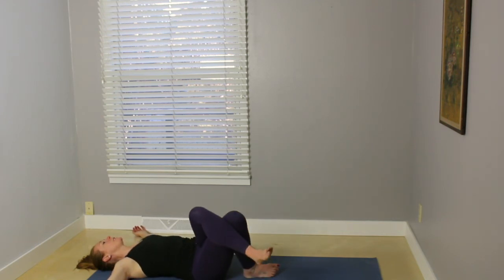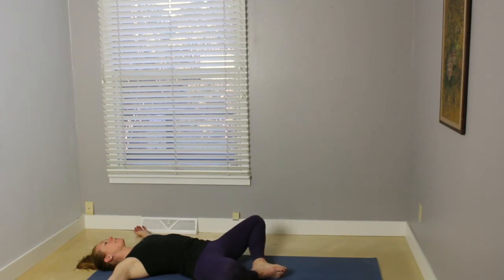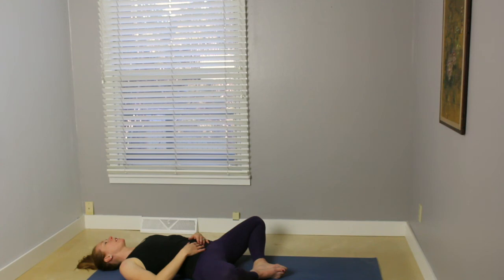Inhale, bring the knees back to the center. Uncrossing the legs. Walk the soles of the feet together, allow the knees to drop out to the sides. You can leave the arms as they are, or you can rest the hands on the belly. Come into reclining bound angle pose, Supta Baddha Konasana. Closing your eyes or softening your gaze. Just taking a few moments to come to your breath, bringing your gaze inward, and resting the whole body. Stay as long as you'd like. And thank you for practicing with me. Namaste.